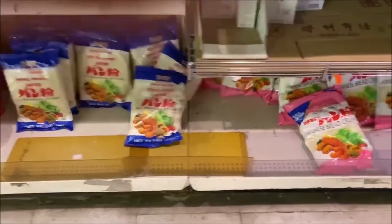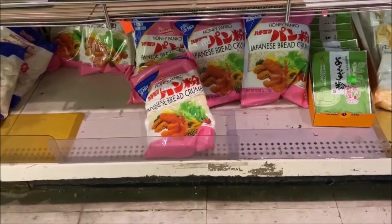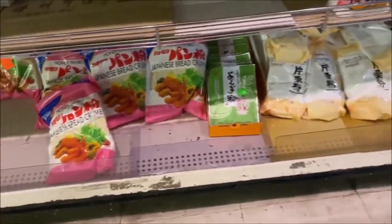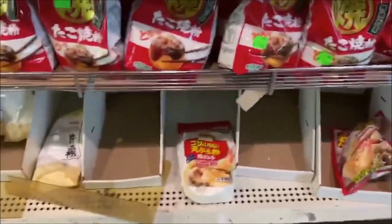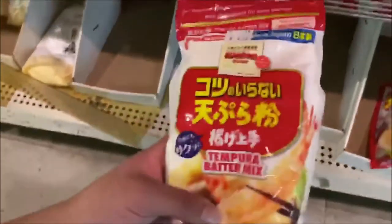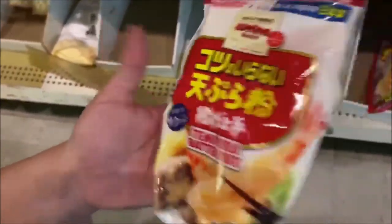Over here we have sashimi — octopus and tuna. These are the panko I use to make Tonkatsu in the video. This other one you can use to make tempura, but I use this one for Tonkatsu. Over here you can make Takikomi gohan and there are other kinds of flours — you can make Okonomiyaki and Takoyaki with these powders.